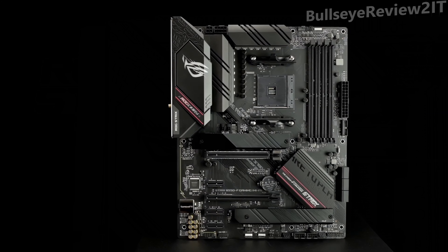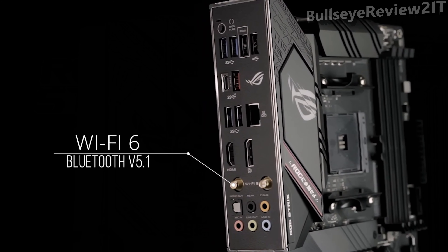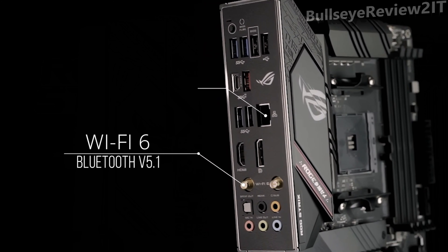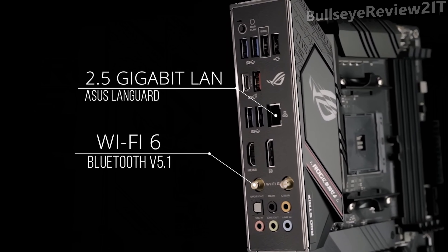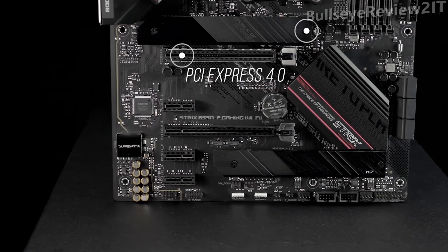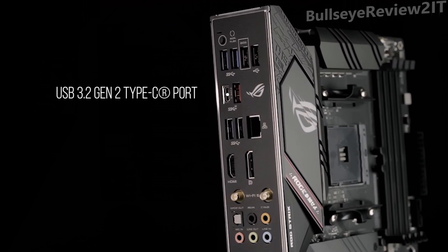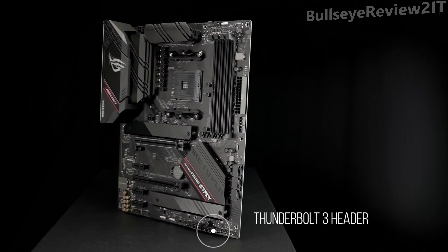Fanless VRM and chipset heatsinks with Statchcool 3 Plus design keep your system running reliably under heavy load by enhancing passive cooling capacity. For the best gaming connectivity, you get Wi-Fi 6, Bluetooth 5.1, and 2.5 Gigabit LAN with ASUS LAN Guard. You also get dual M.2 NVMe SSD slots — one with PCIe 4.0 x4 connectivity — plus a USB 3.2 Gen 2 Type C port and Thunderbolt 3 header.